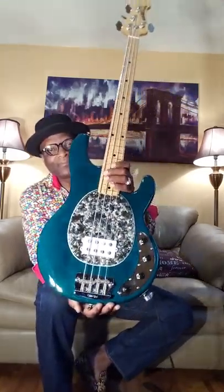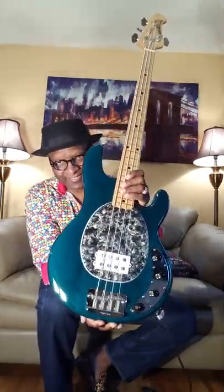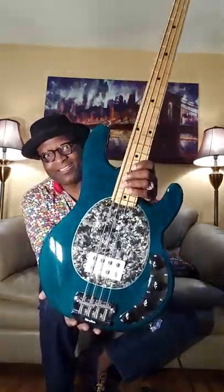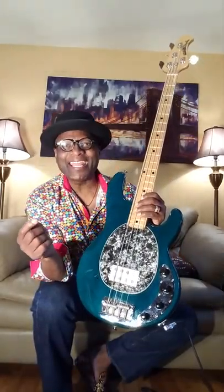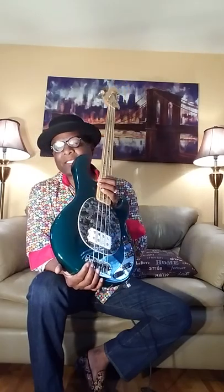So there you have it. This is my 1998 — I said 89 earlier but I meant 98 — Trance Green Music Man Stingray. You like my little pickup cover? It's granite. Isn't that sweet? This is my 1998 Music Man Stingray bass. And what is my name? Johnny Lee Long. Thank you guys for checking out my stuff. Peace out.